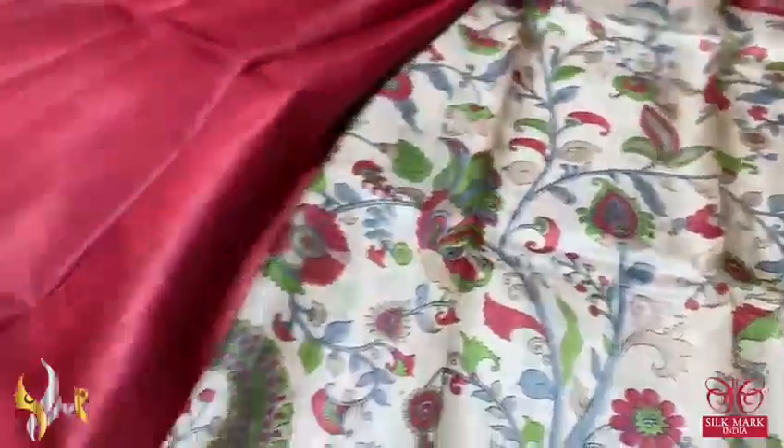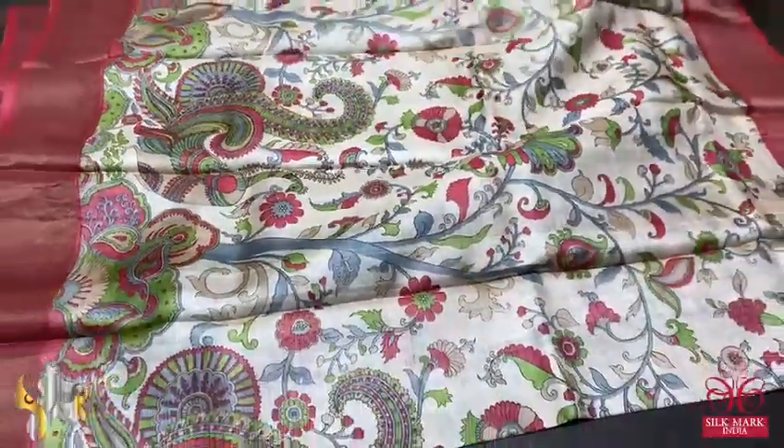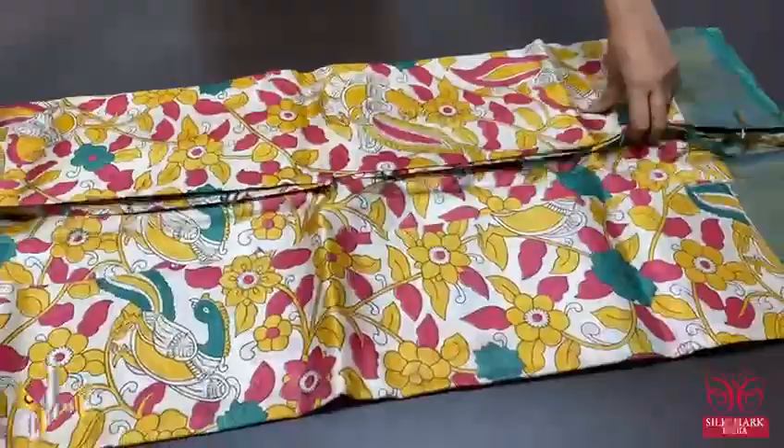The pallu has zari lines and the blouse piece is plain. Excellent saree, very elegantly digital printed in the kalamkari concept, comes with authentic silk mug.